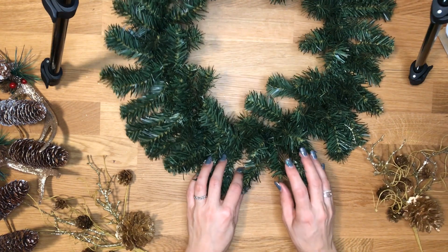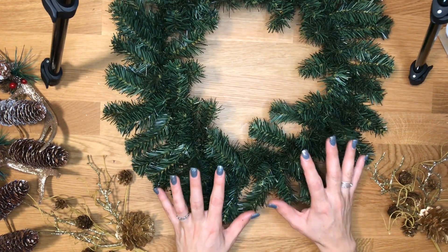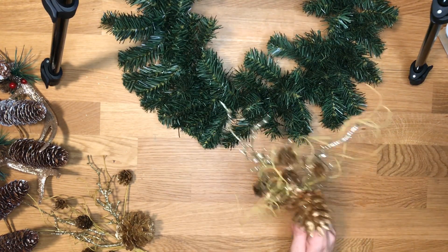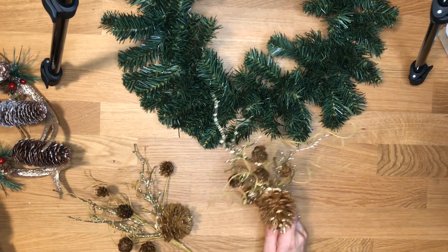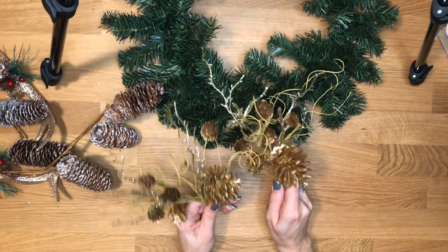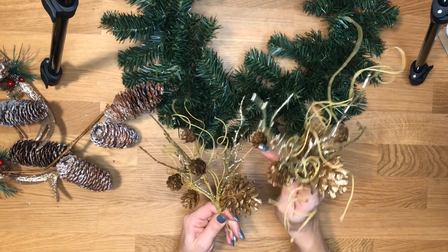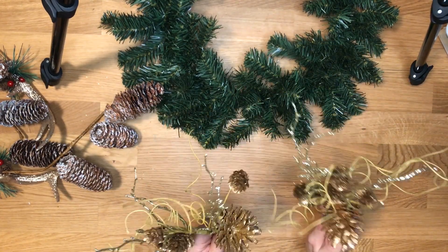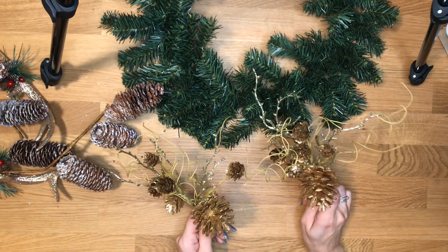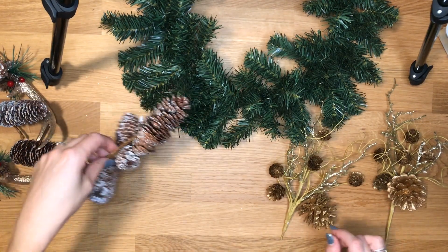Let me show you my supplies. I got this wreath that was normally $10 but I only paid $3, and I have six picks — two of each. There are these golden colored pinecones with some sparkles, a little bit of extra sparkle and twirly parts. These were each normally $3 but I only paid $0.90 each, and the same with the rest of my picks.